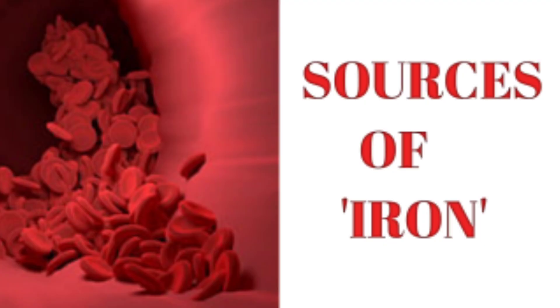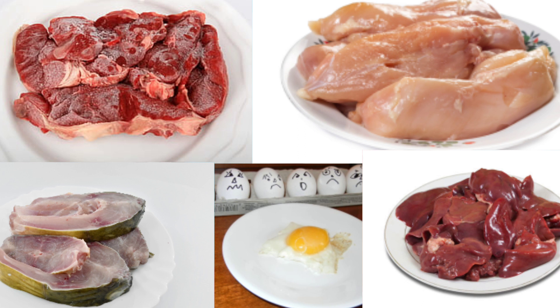Now I will talk about iron sources. Non-vegetarians can more easily meet their iron requirements. For non-vegetarians, the main sources of iron are red meat, chicken, fish, and organ meat like liver — also called kaleji. These have a very high level of iron and the body absorbs them easily.